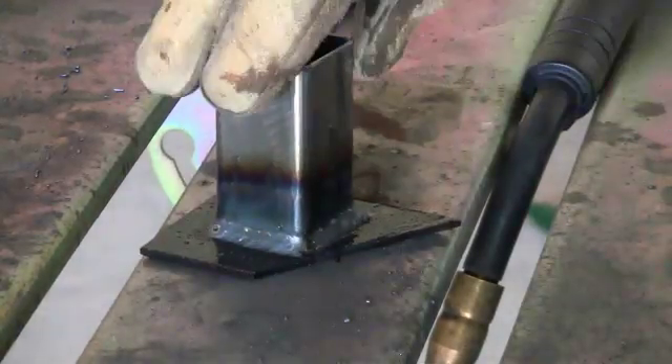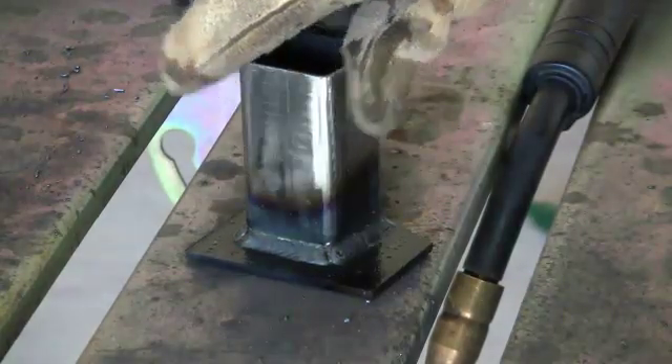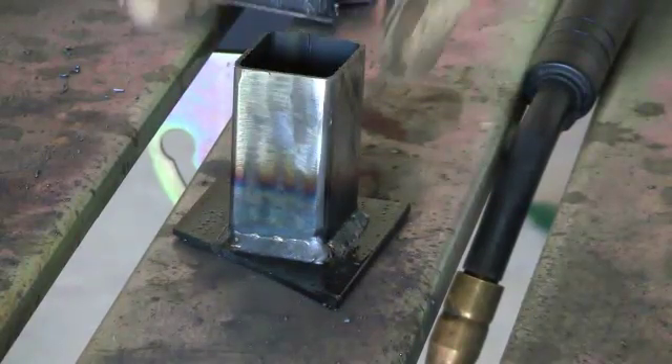This is the finished weld. And as you can see, all the way around it's done a pretty nice job. I consumed all four tack welds, so it's one continuous bead all the way around the work piece.